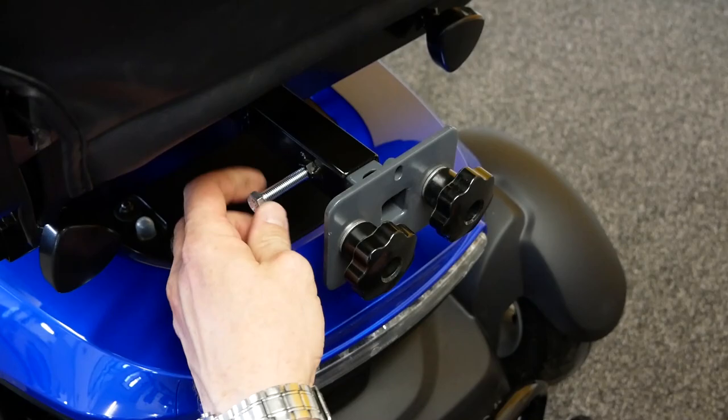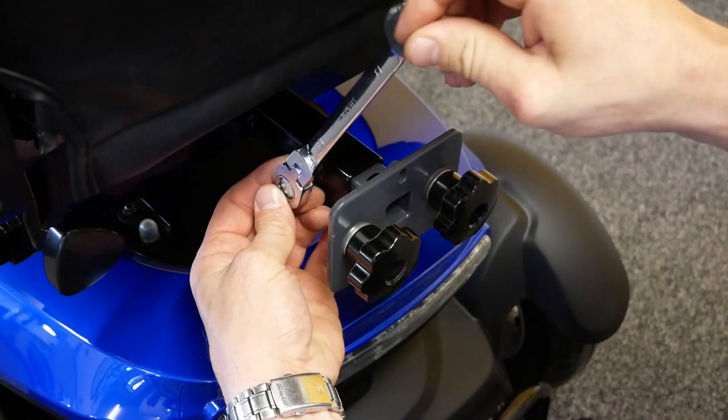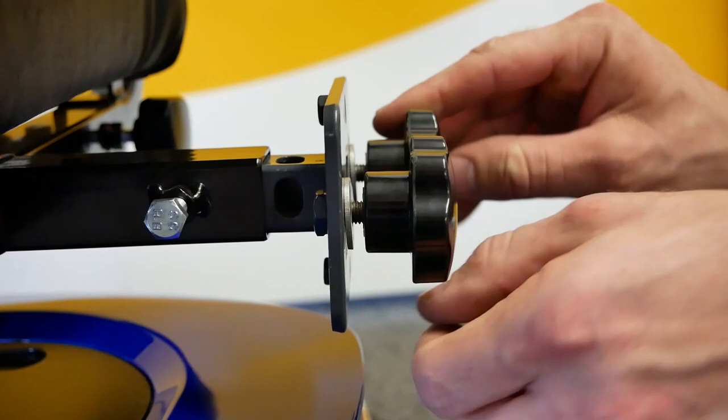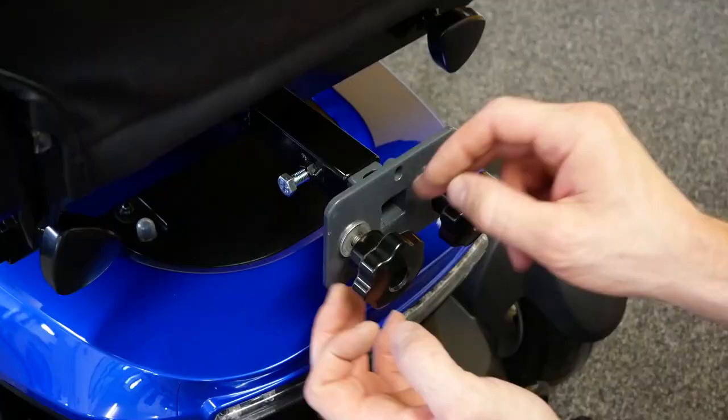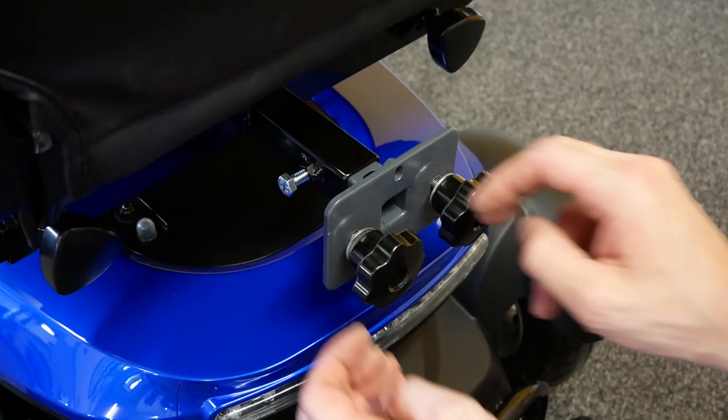Choose to insert either an m8 or m10 bolt through the accessory port and into the spigot — this will be dependent on the scooter — then secure with a socket wrench. On the face of the spigot, equally loosen off the two m8 hand wheels with six full turns, ensuring that both washers are spaced away from the face of the spigot.